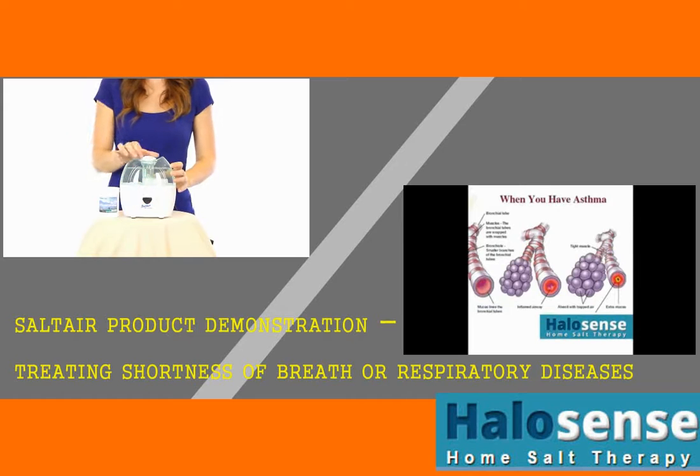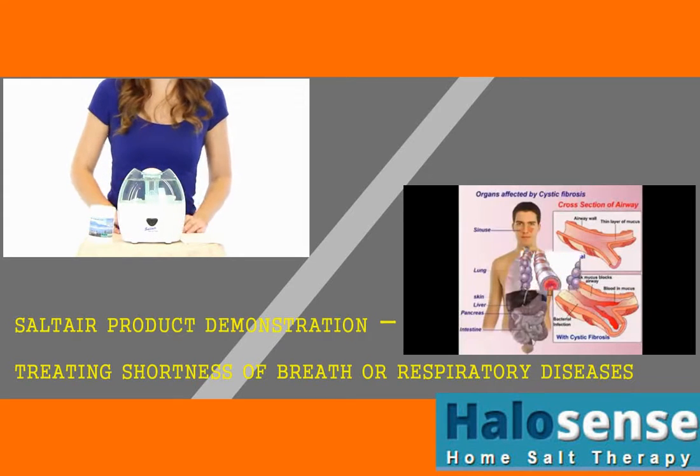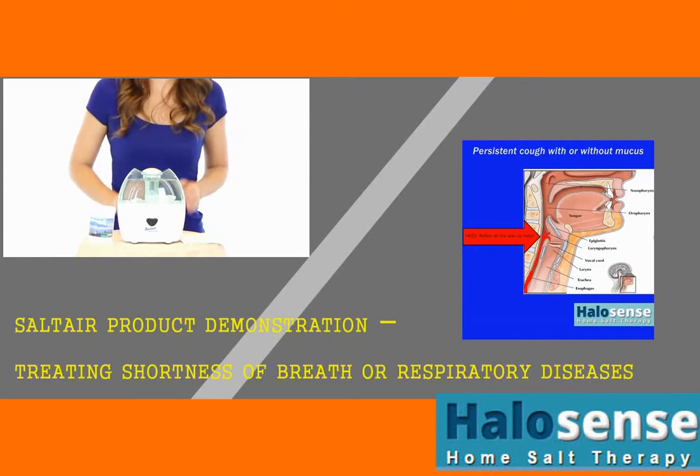Plug in the device and turn it on from the on/off button. Direct the air stream towards you. Do not move the device from one place to another once it is filled. If you need to change its place, separate the base from the water tank, empty the base, and reset the unit to its new location.